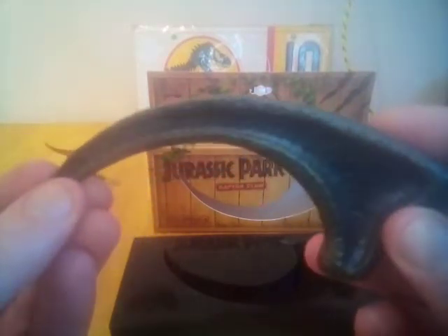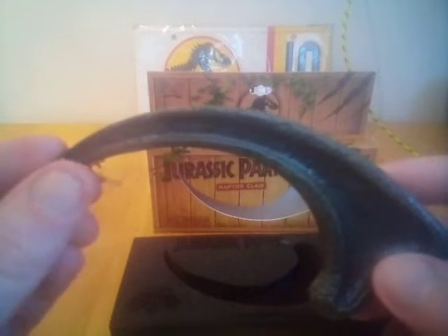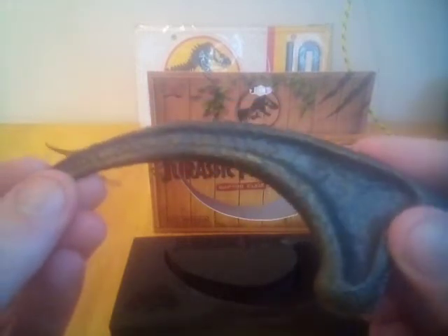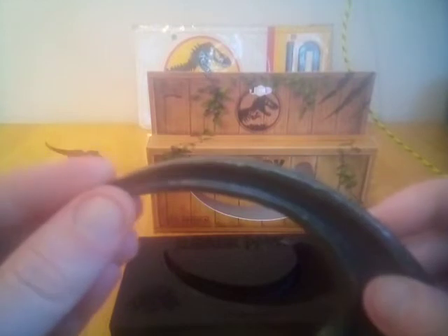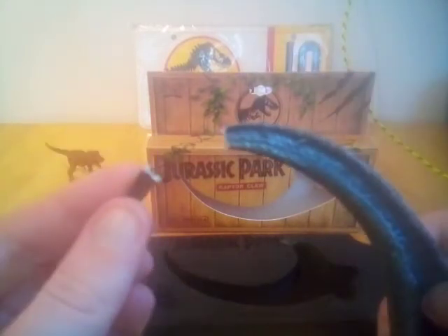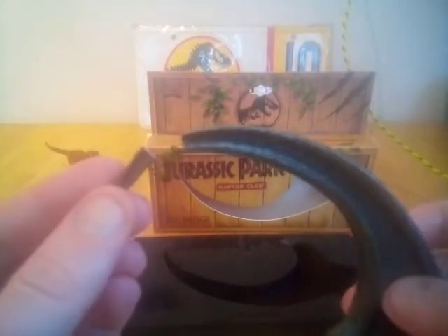I was just looking at the piece in detail, just to check the kind of toughness of it, and without any real force it just snapped off in my hand. So that's a disappointment.